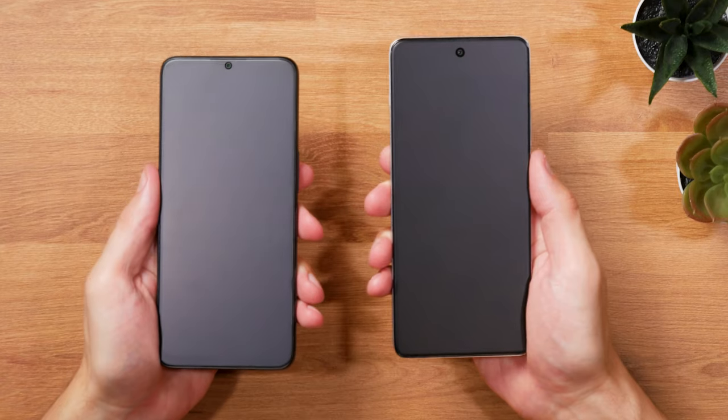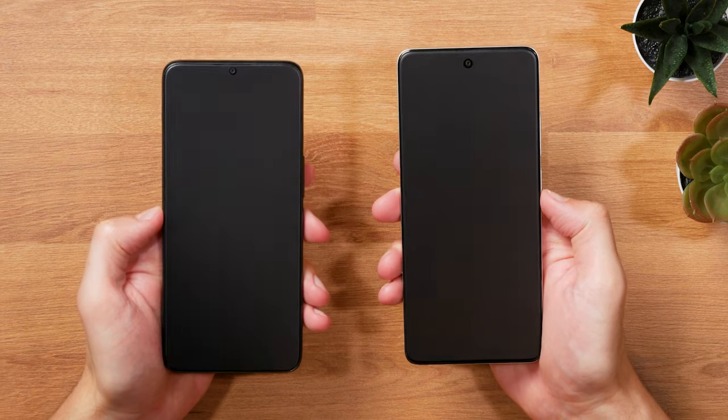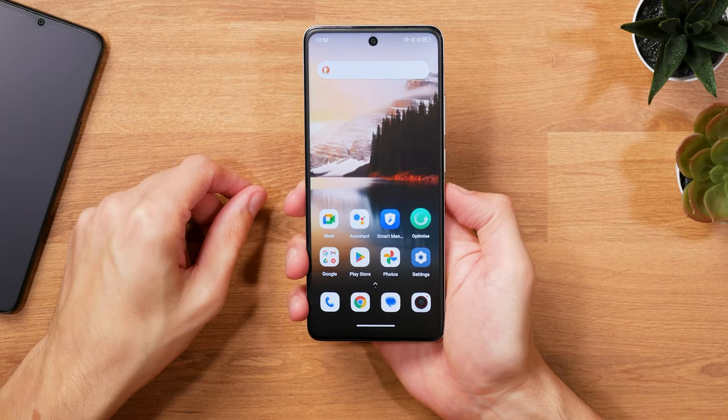the 4G version is giving you a lot of screen estate, but it's also feeling quite large with the flat sides. TCL managed to place the power button, which by the way acts as a fingerprint reader, at a decent height, so it's not an issue to reach it.